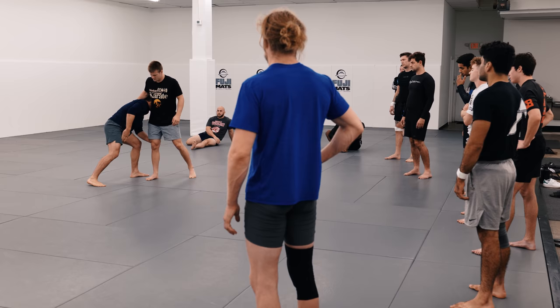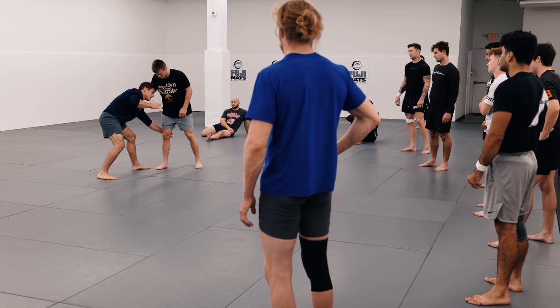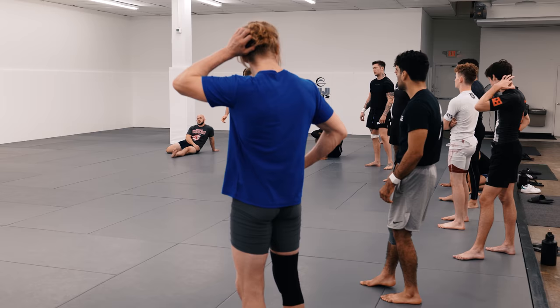Hands drop and step that leg. I like to keep some space. If I step too deep it's going to be harder to hit this step across. So I like to have some space and then as I step across I'm pulling my head to his hip.